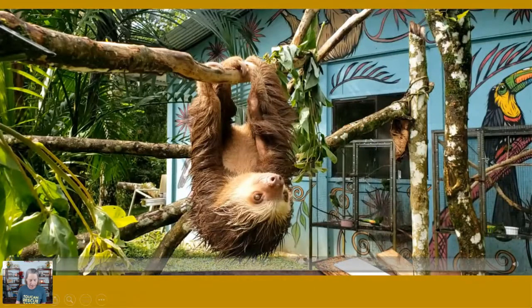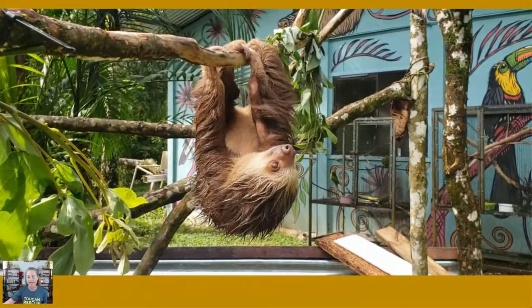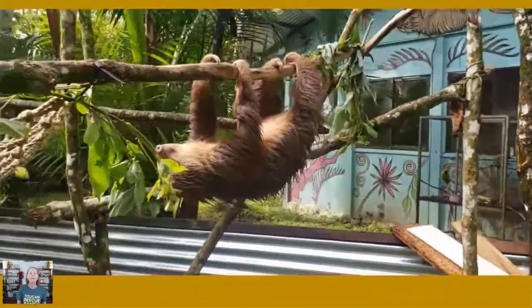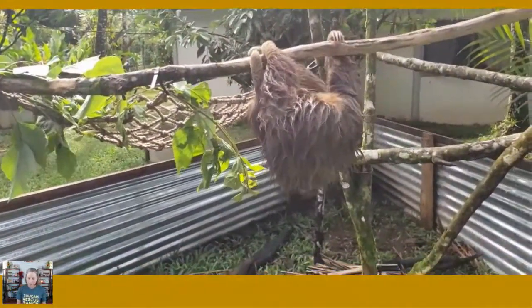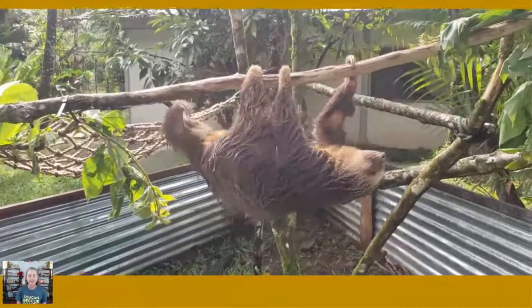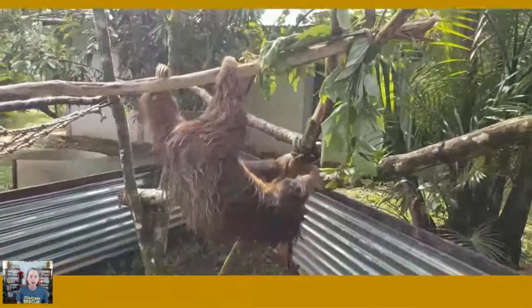I want to show you Helga demonstrating how sloths move, since you may never have seen a sloth. The most famous thing about sloths is of course how slow they are — David Attenborough pronounces it 'sloth,' just like he says 'zebra.' They do move a little bit faster than you might imagine though — up to 40 yards a day. Helga has been mostly rewilded but comes to visit once in a while, and she's just showing her climbing skills here.